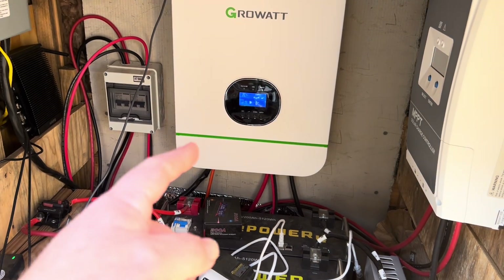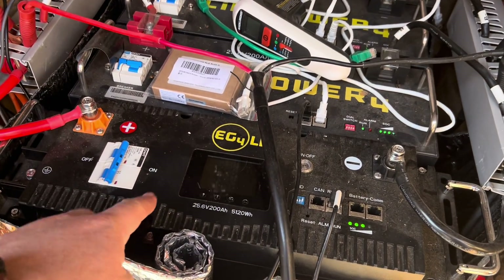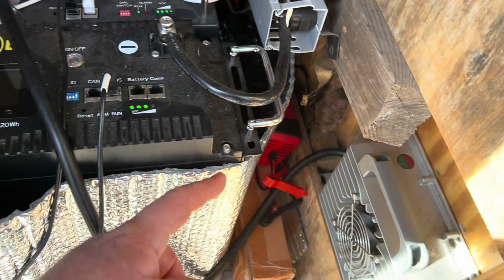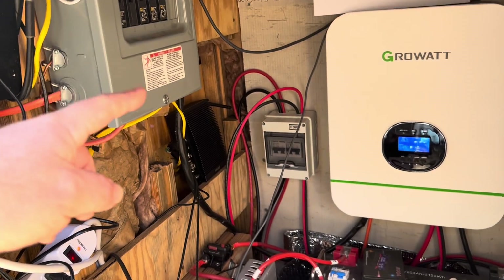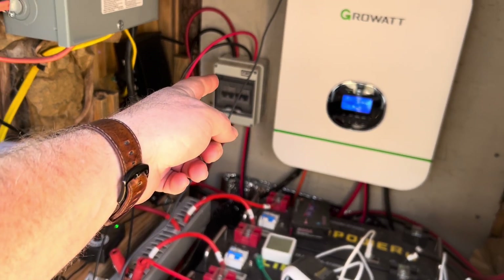Before I get to that, I want to show you what my setup is so you have a better idea of what I'm talking about. I have a Growatt inverter. I'm running a 24-volt system. These are EG4 server rack batteries — lithium iron phosphate batteries. I have a 24-volt battery charger tied into my AC side. I am off-grid; that's where my solar panels come in.